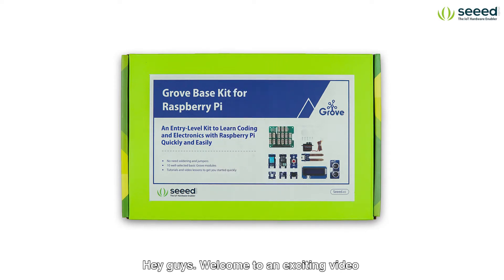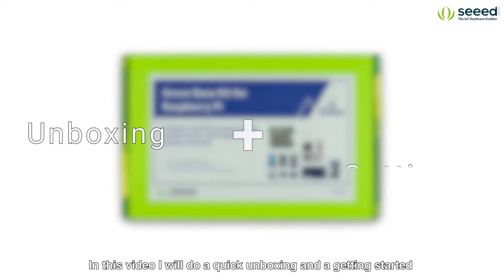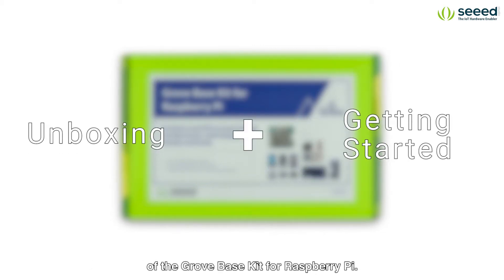Hey guys, welcome to an exciting video of the all new Grove Base Kit for Raspberry Pi by Seeed Studio. In this video I will do a quick unboxing and a getting started of the Grove Base Kit for Raspberry Pi.